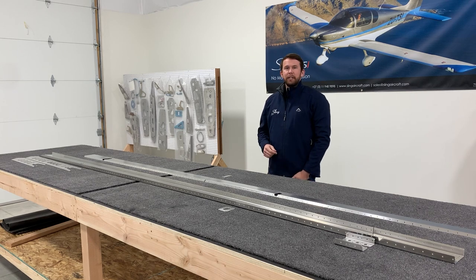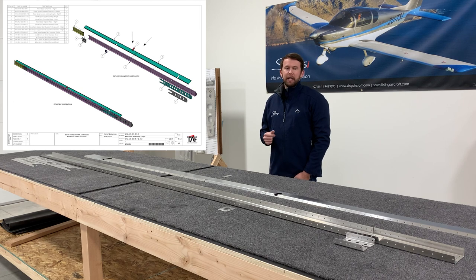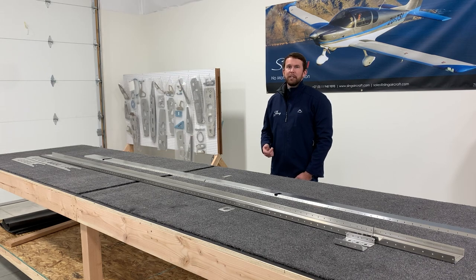We've got all of our parts unwrapped, deburred, and cleaned for the rear spar. They're laid out in the general orientation of the exploded diagram, and I'll now begin clecoing and riveting these parts. Afterwards I'll show a close-up of which holes not to rivet and a couple of tricks we're going to use later on.